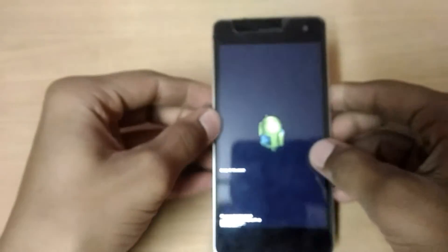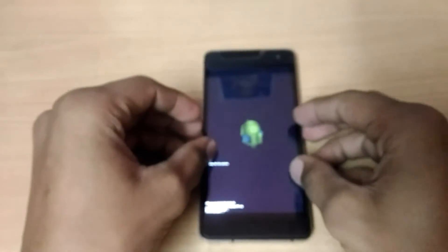Press OK and just sit back guys — this process will take some time. It's installing, so just wait until it completes.